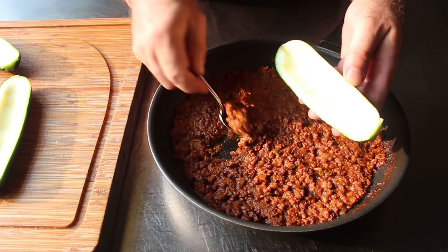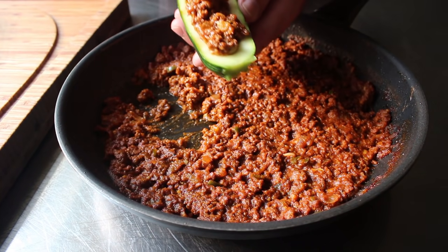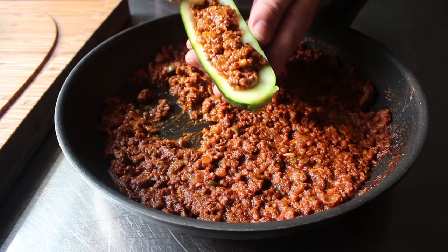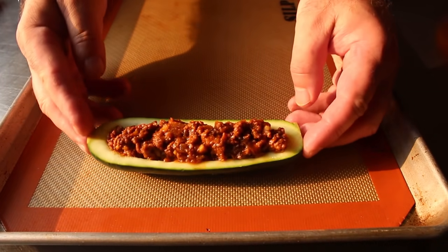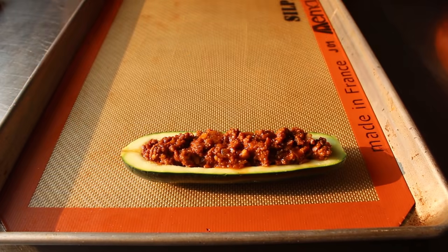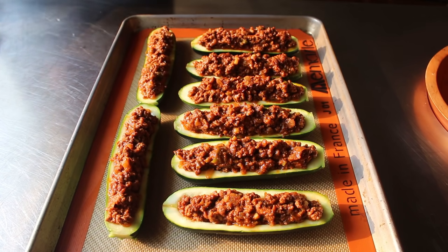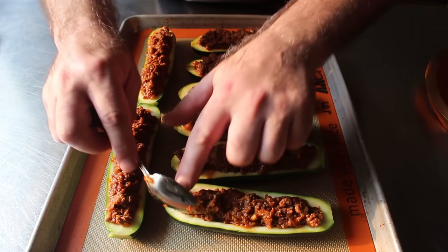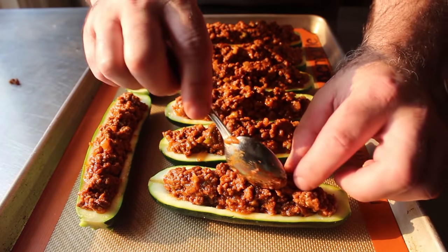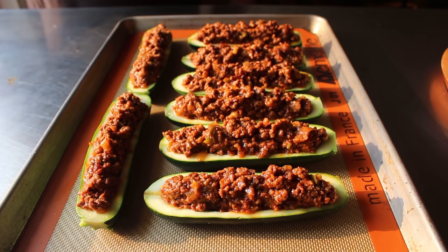Once our boats have been salted and that excess moisture soaked up, we'll go ahead and fill those up with as much taco meat as we can fit, then transfer those onto a lined baking sheet. I'm doing the all-meat version here, but if you wanted to stretch your beef, you could toss in some corn, or maybe some beans, or both — because you are after all the captain of your taco-stuffed zucchini boats.